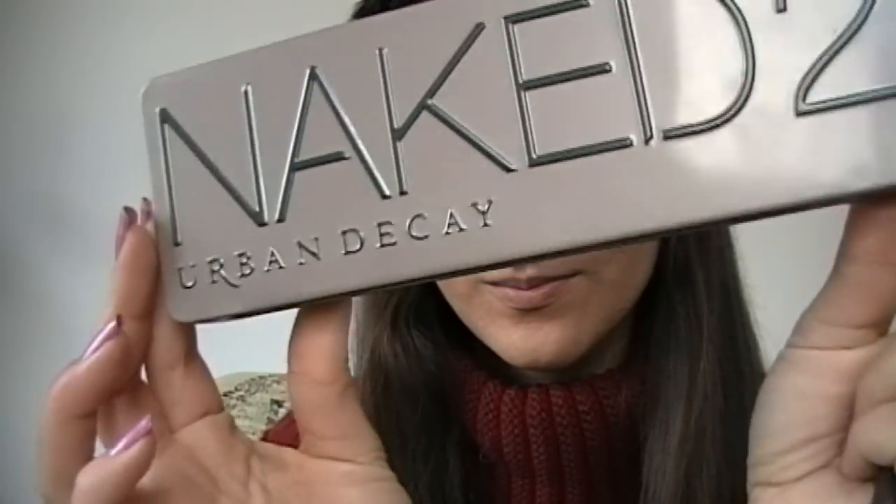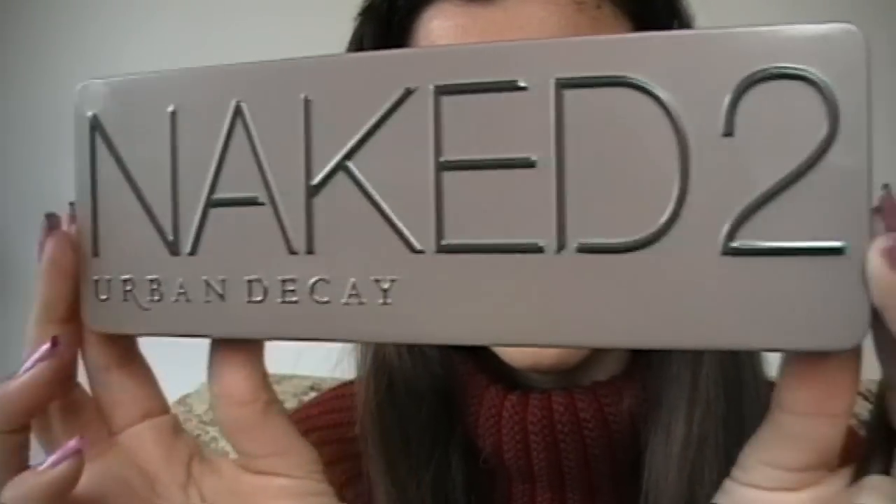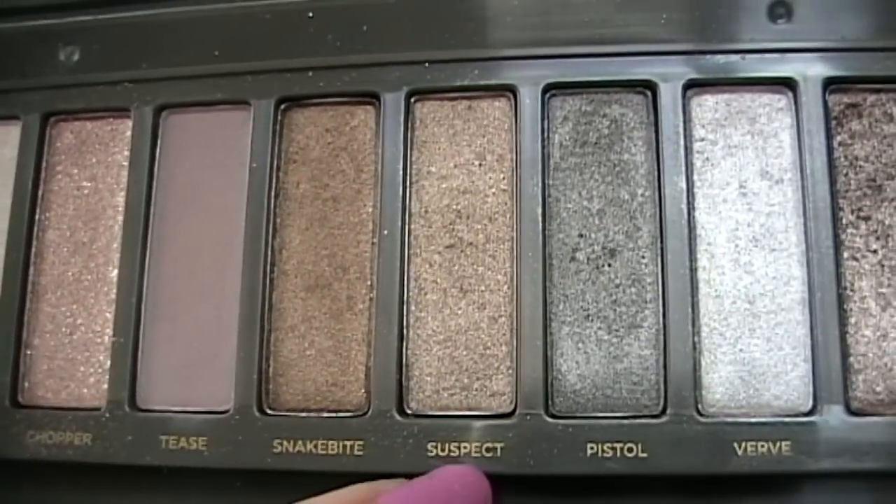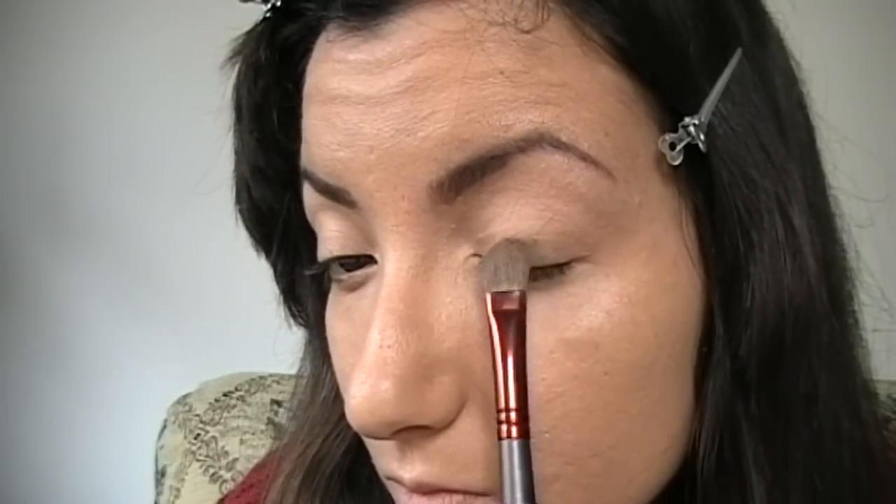Il fondotinta e i primer occhi sono già applicati. Ho realizzato l'intero makeup con la Naked 2 della Urban Decay. Cominciamo subito con lo stendere su tutta la palpebra mobile Suspect, non portandolo però nell'angolo interno.